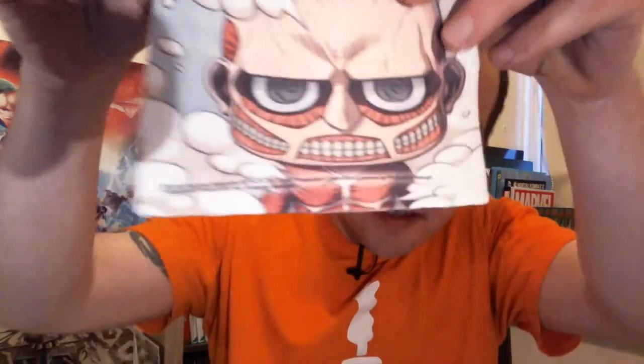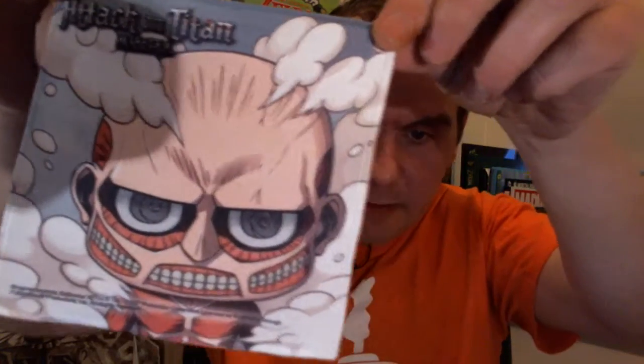This here is brilliant — what I've just seen. This here is like a little cleaning cloth based on Attack on Titan. Yeah, sound enough.